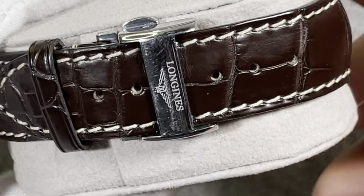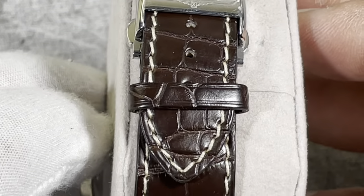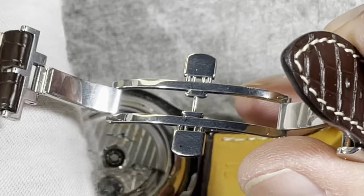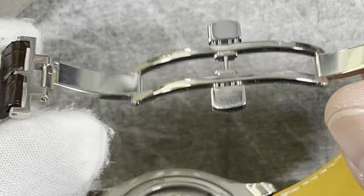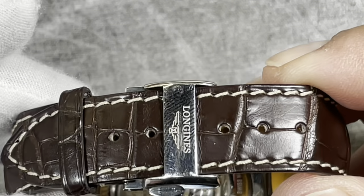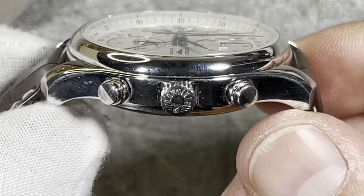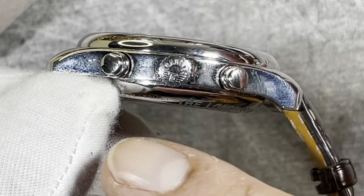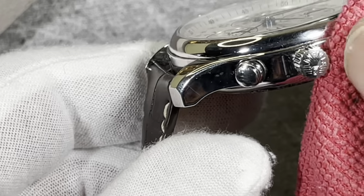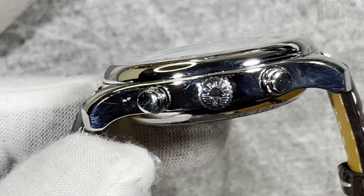Now let's move on to the alligator strap. Here's the clasp — it is signed with the Longines logo as well as a butterfly deployment system, which is pretty handy when you remove or put on your watch. It actually preserves the life of the strap as there is less tension every time you remove it or put it back on. In my opinion it's a pretty good system to have, especially on leather straps. One thing you might notice is that the high polish case does have some small hairlines, which is very typical of a high polish case — if it bothers you, you can always have it repolished.